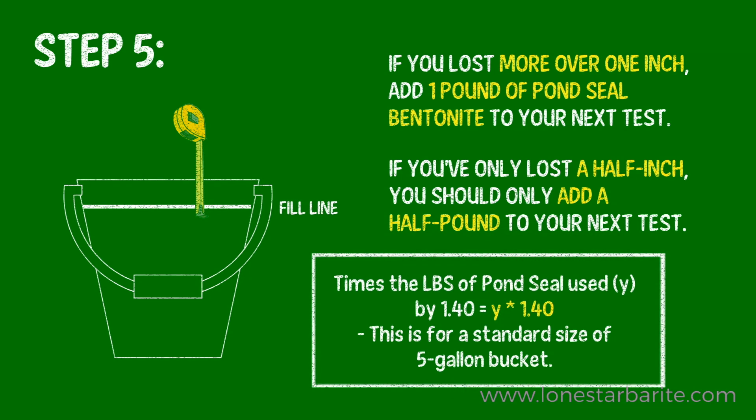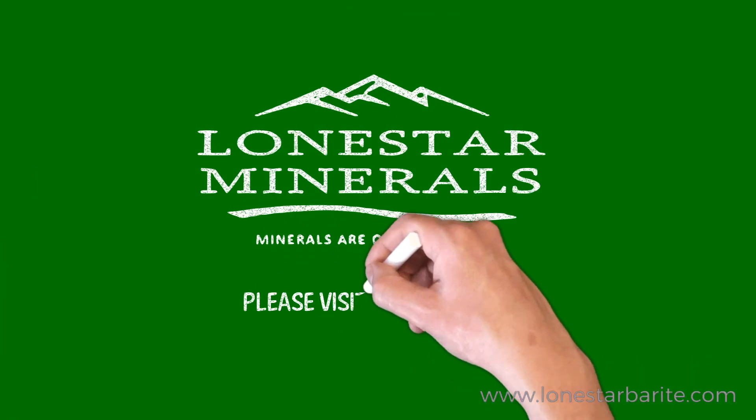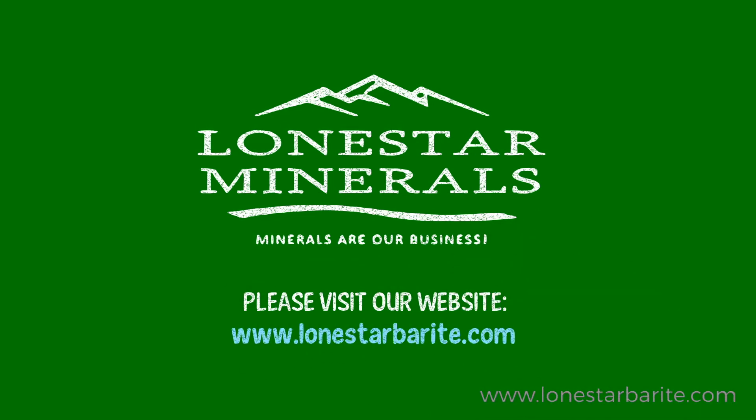We hope this video was helpful. For further information, please visit our website at www.lonestarbarite.com.